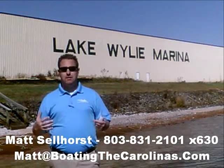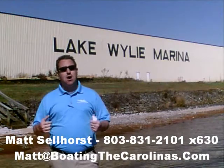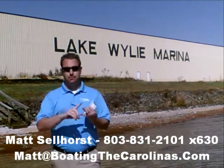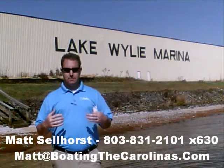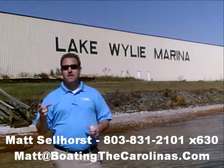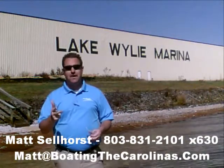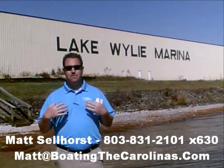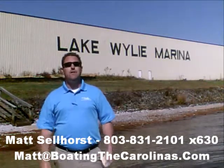Again, I'm Matt Sellhorst, Pleasure Boat Specialist here at Lake Wiley Marina. Thanks for stopping by. If this boat wasn't what you were looking for, give me a call. I offer a free VIP pre-owned watch list — you can tell me exactly what you're looking for: the type of boat, the price range, the year. I'll give you advance notice of any new pre-owned boats that come in matching your criteria before they're on the internet and before the general public knows. It's going to allow you to get the best boats at the best prices before anyone else. Give me a call and I'll be happy to get you on that VIP pre-owned watch list. Thanks — look forward to talking to you soon.